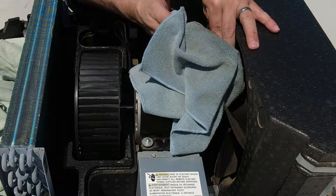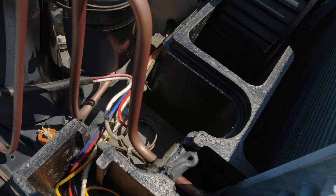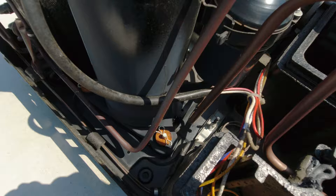Before I reinstall my covers and shrouds, I'll take a minute to inspect all the wiring. Spiders, bees, and other insects can definitely make their way under the AC shroud, so while everything is uncovered it makes sense to check all the wires and connections.